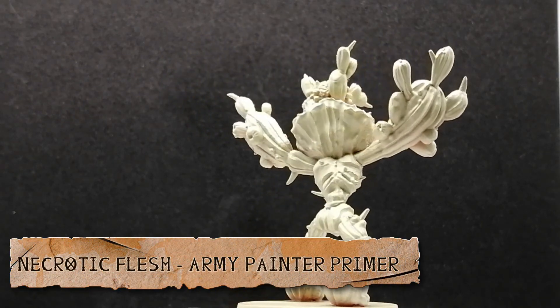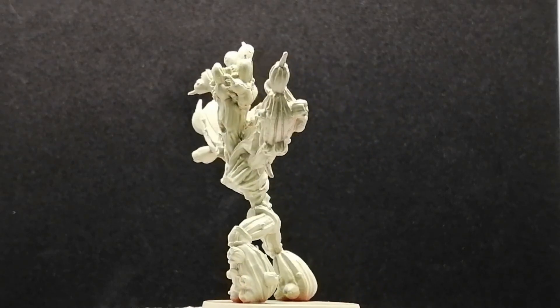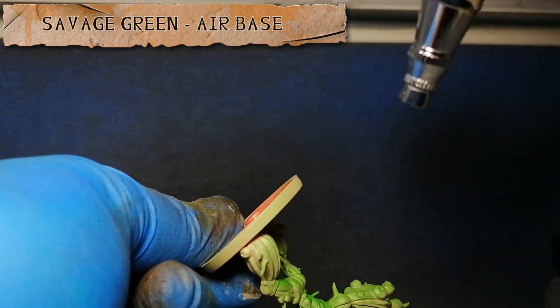Hey everybody, hope you're having a good day. Welcome back to the channel, all you weird miniature painting lovers out there — especially when it's a weird miniature — because this is the Cactus Queen from Zombie Side: Undead or Alive, Dead West stretch goals box.